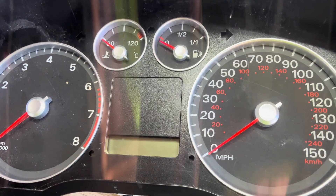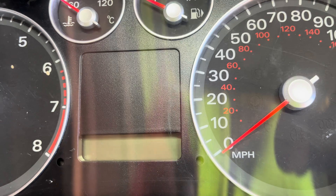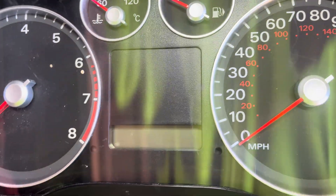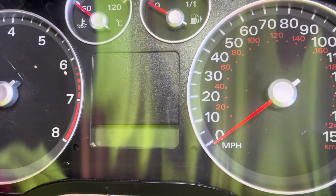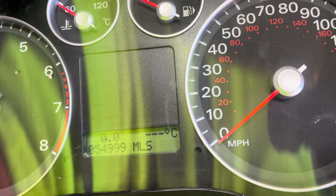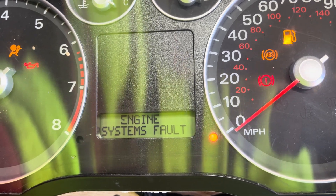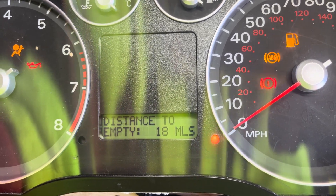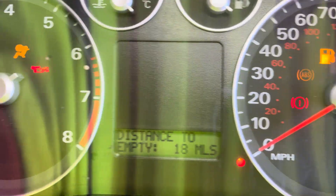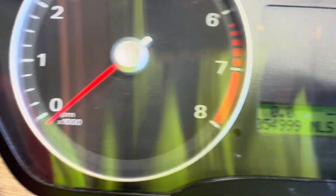Now if you want to calibrate the needles — when the power is off the needles should always be on zero. I'm going to apply 12 volt power like this and then turn the ignition on. We should watch the needles move — see the needles move — and when they finish they should finish on zero.